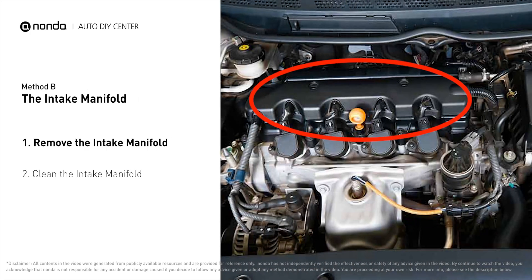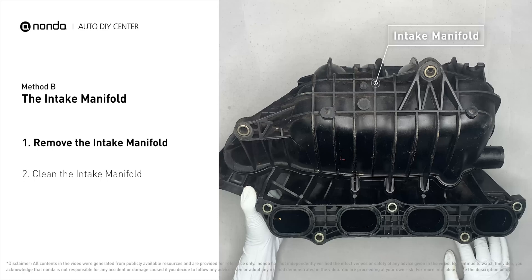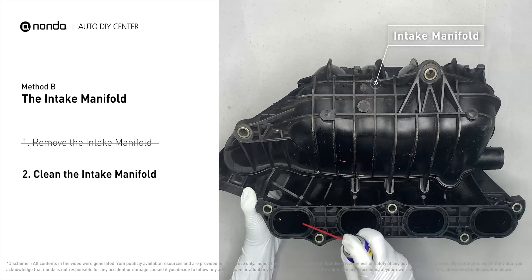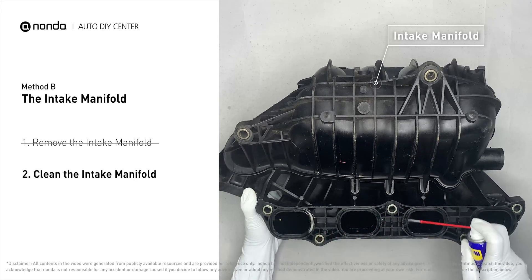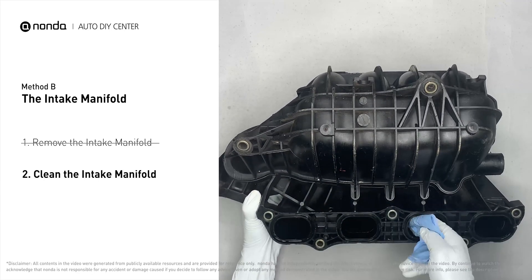The intake manifold sits on top of the engine and plays a key role in the combustion process. First, carefully remove the intake manifold from the engine. Use the WD-40 cleaner to clean up the crud inside the intake manifold and wipe it well to make sure all the carbon buildup is removed.